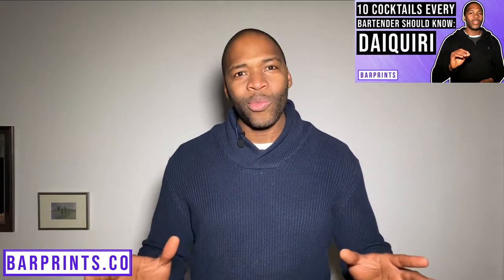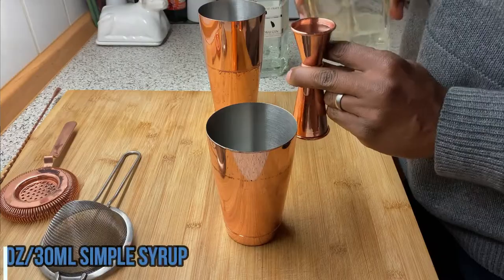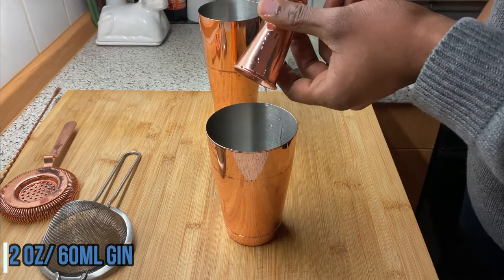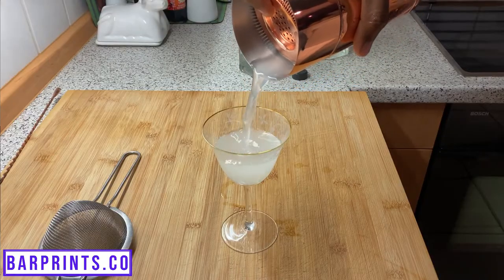Next up, we have the gimlet, which I kind of like to think of as a gin daiquiri in a sense. Another very simple gin cocktail idea — just grab your shaker with some ice, add one ounce of simple syrup, one ounce of fresh lime juice, and two ounces of your gin. Give that a nice shake, strain it into your glass, and garnish with a lime wheel or lime wedge. And you're all set with your gimlet.